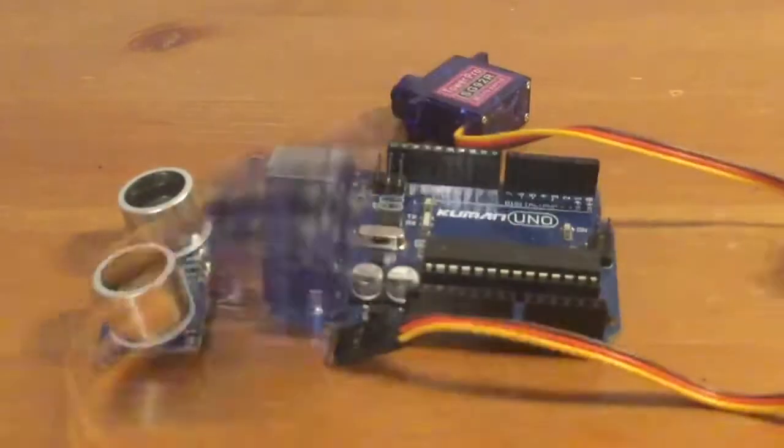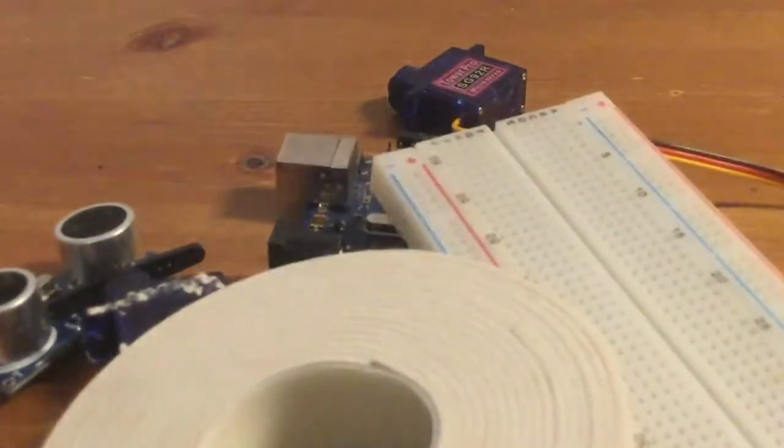Here's how it works. All you need is an Arduino Uno, an ultrasonic sensor, two servo holders, some wires, a bit of water, double-sided tape, and more wires.